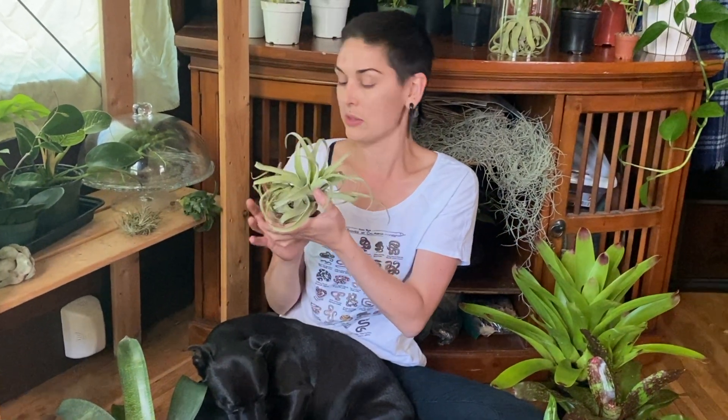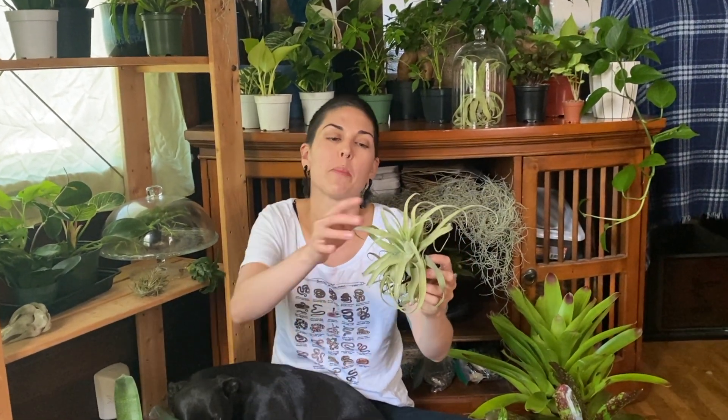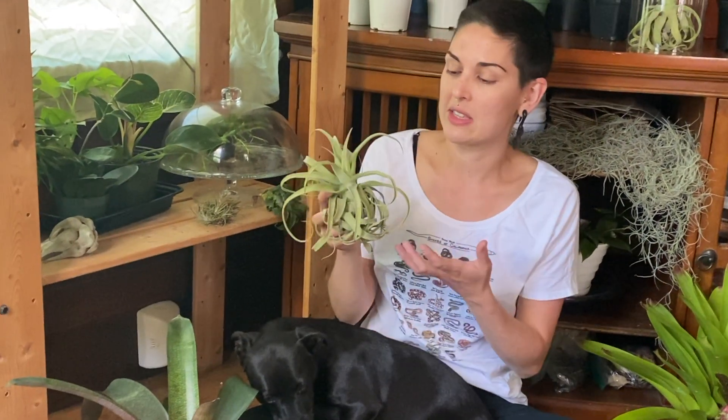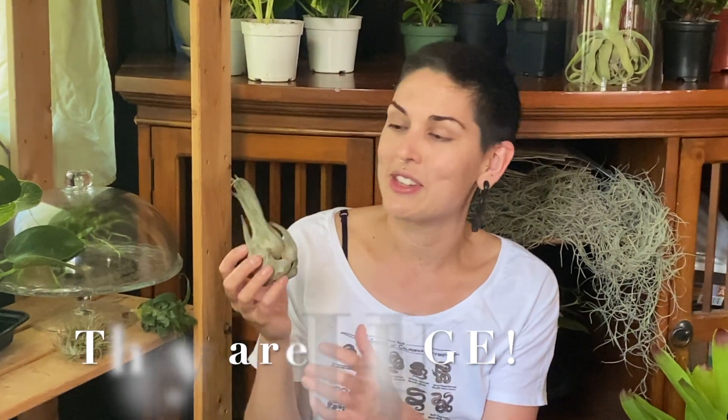Another type of bromeliad is the air plant, Tillandsias. I love using Tillandsias in leachie cages because they can handle it and we have some pretty big ones. This is a Tillandsia streptophylla — they start to turn purple in the center as they get ready to bloom, and they do get pretty large so they can handle a leachie's weight. They also need kind of the same requirements as a leachie — assuming you're using a white light or UV light. This is a new one for us, Tillandsia celeriana, and they are huge — it's the size of my hand. We have a few of these available right now and they would work really well in a leachie cage.